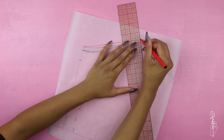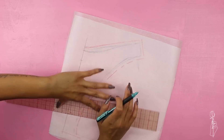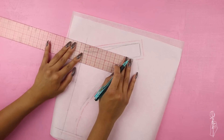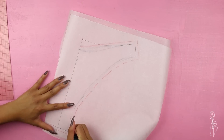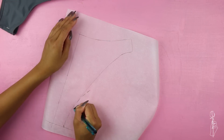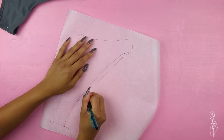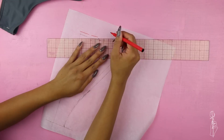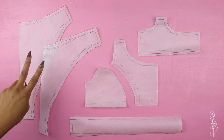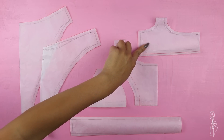Once you add your seam allowance you can get started on the back of your bottoms. Place a piece of tracing paper on top and trace out the center front, the bottom, and the side seam. I'm not going to make the top too much of a V since it's the back, so I'm going to make the center back a little bit longer. I'm also going to make the leg opening a little bit smaller because I don't want my butt showing too much. Add your quarter inch seam allowance and cut this out. You should now have: your front and back bathing suit bottoms, Part A and Part B for your top, the back portion of your top, and your straps.